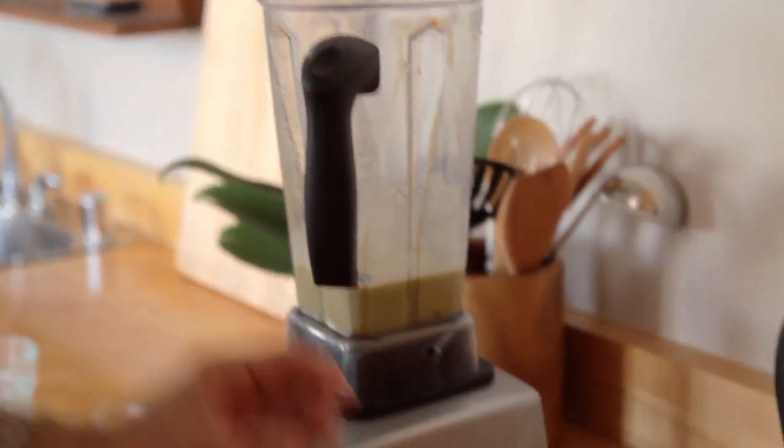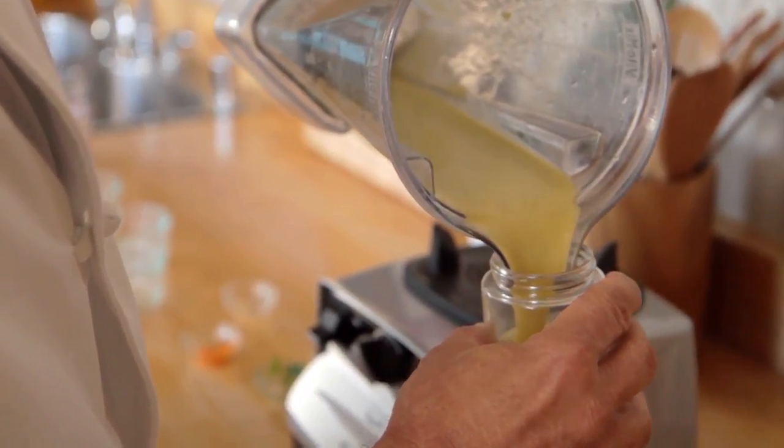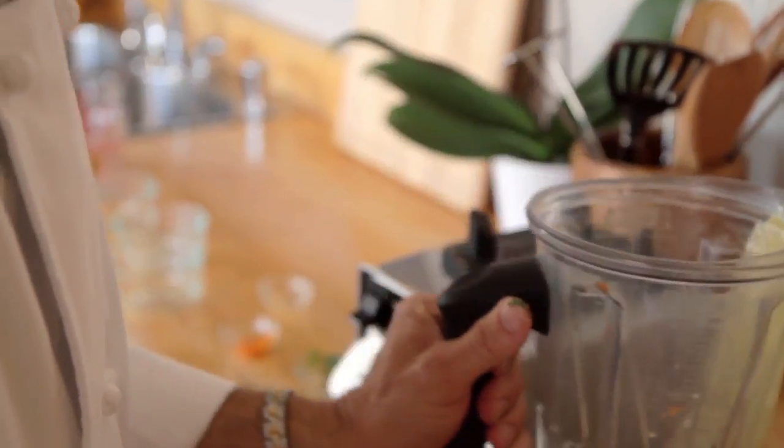A nice little salad dressing comes together here — nice and creamy. And there you go. So now we've got our salad dressing, and we have our drained romaine.